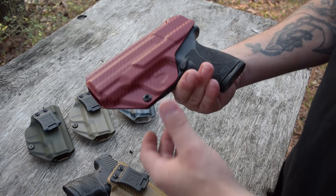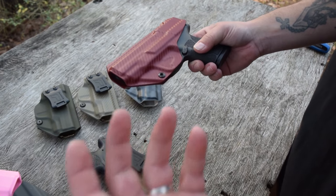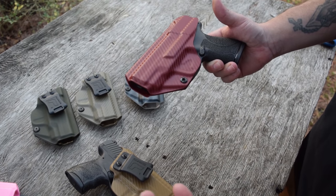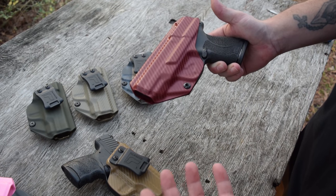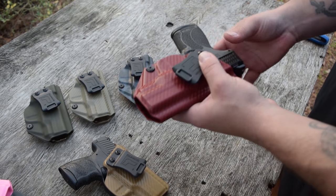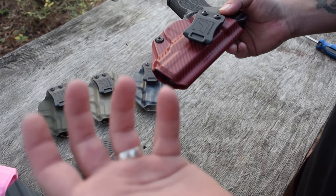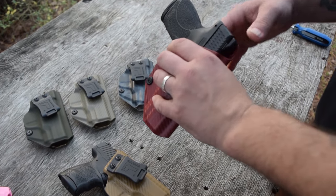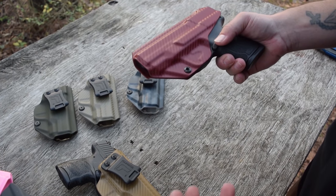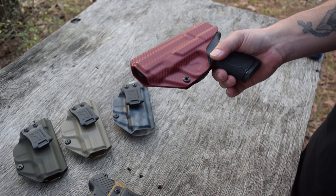So with everything we've talked about — from the colors, the features, the critical thinking that they put into this — not just making another inside-the-waistband or appendix style carry holster — they've really thought about this. They've really put a lot of time and effort into this new design to make it as best as they possibly could. I gotta tell you, I didn't really think that they could get any better, but after talking with these guys now for a while about the upgrade process — they're better. They are definitely better.